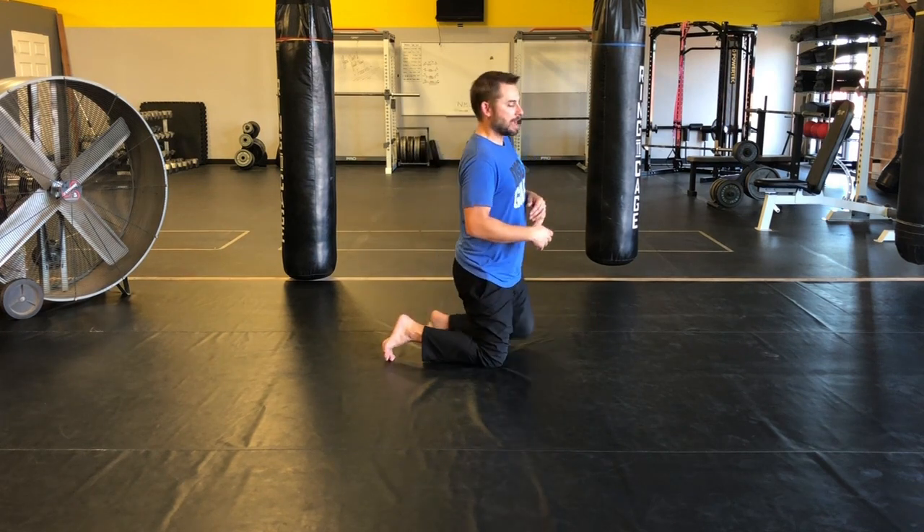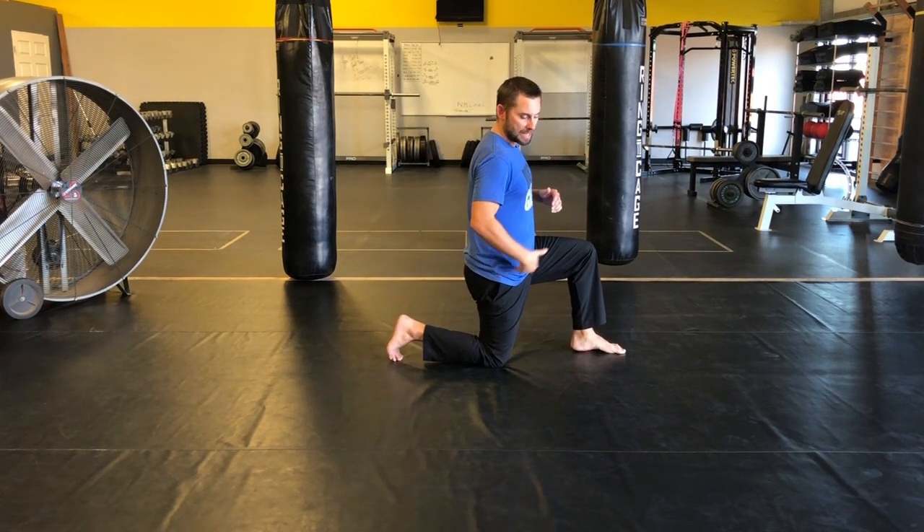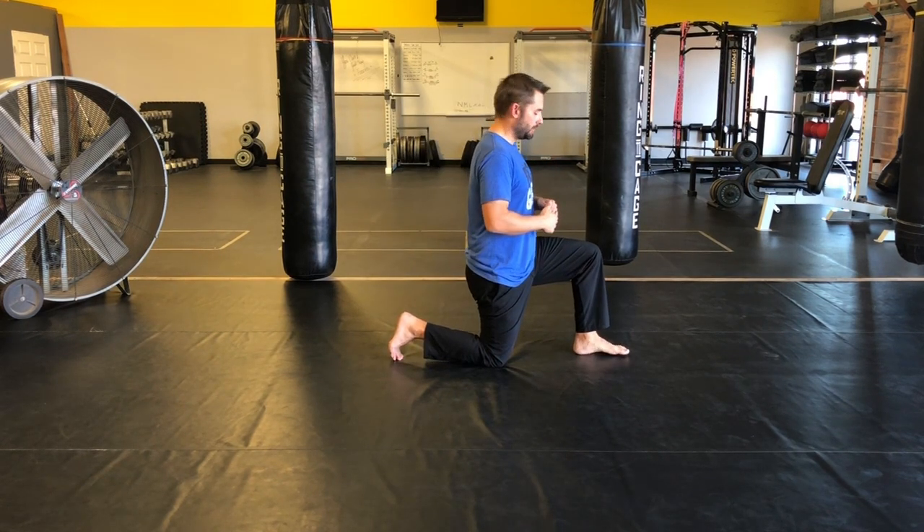We're going to do the half kneeling hip openers. It's a stability exercise for the hip — whatever knee is on the ground. I'm in a half kneeling position, that's just one knee on the ground, one foot forward. You'll see here I'm nice and tall. Try to keep your shoulders stacked over your hip, your hips stacked over your knee.